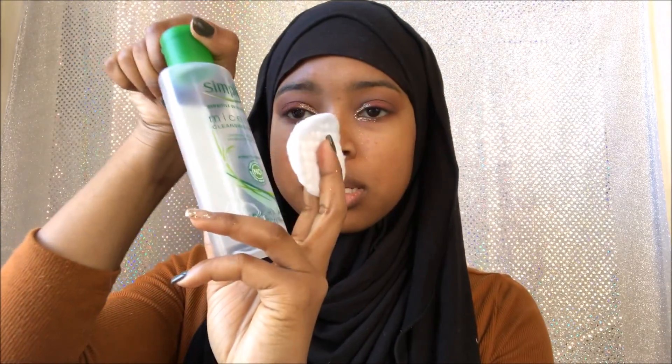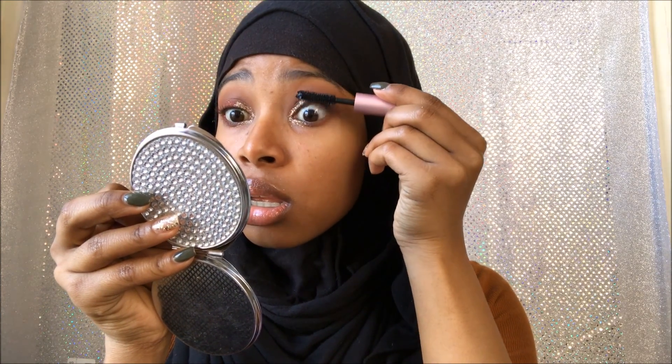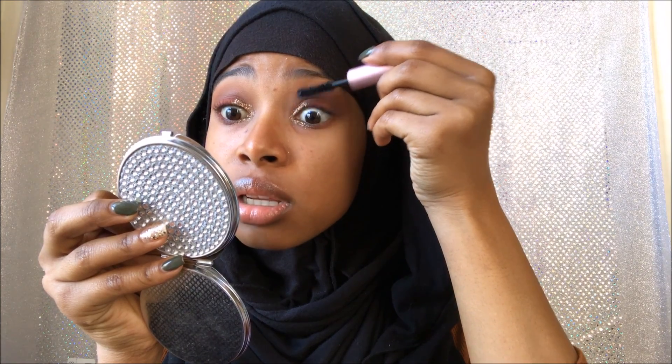Let me go get a makeup wipe to see what's going on. I realized I ran out, so I'm just going to use a cotton pad and this Simple makeup remover to clean my face off. Next, I'm going to be doing my mascara. This is Too Faced Better Than Sex. Y'all all know this mascara — if you don't, you were hiding under a rock. Mine is slightly dried out, but whatever.